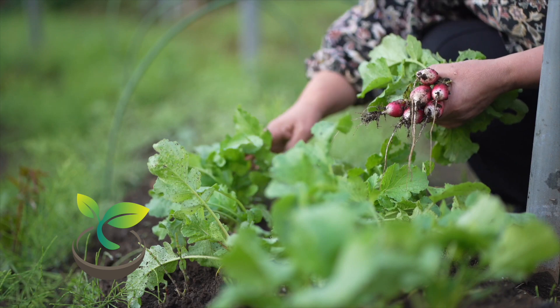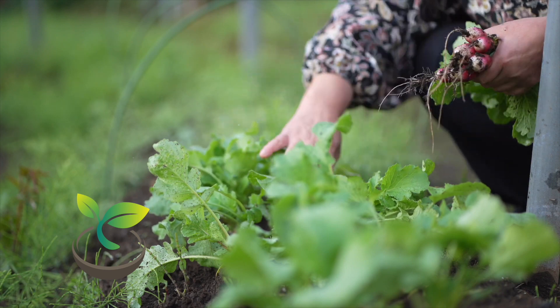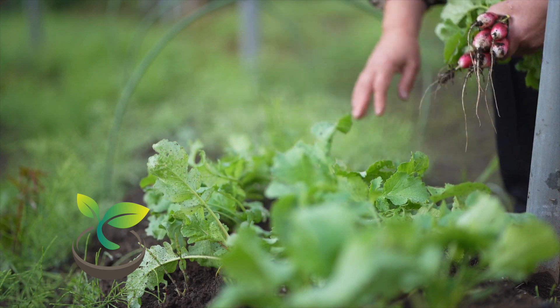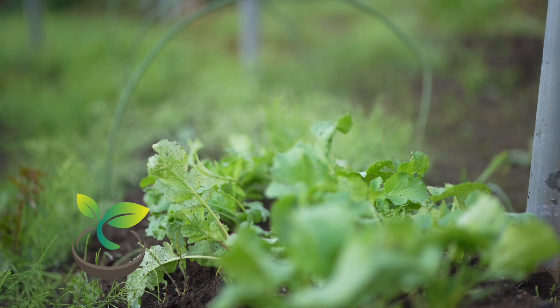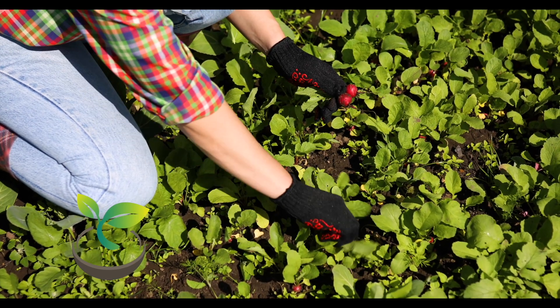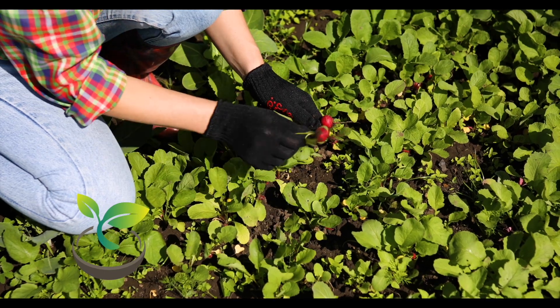Lastly, place your pot in a sunny spot. Radishes love sunlight and need about 6 hours of it each day. And there you go — your radishes should start to sprout in just a few days. In about 4 to 6 weeks, you'll be ready to harvest your very own homegrown radishes.